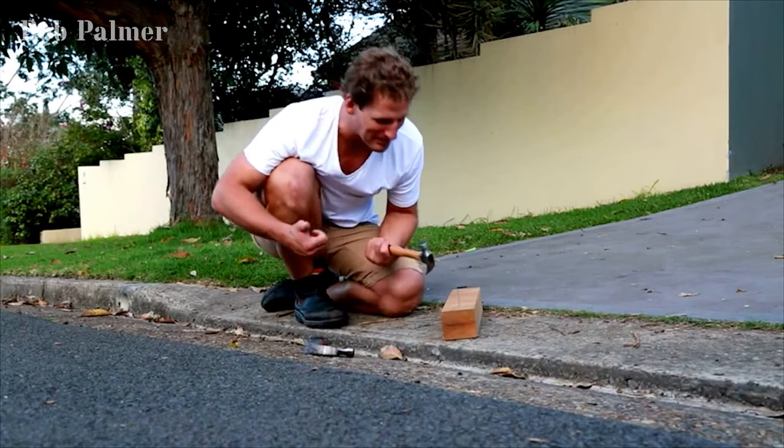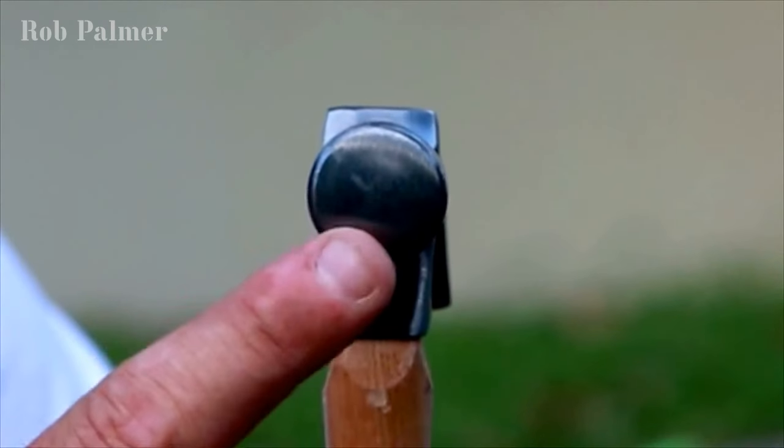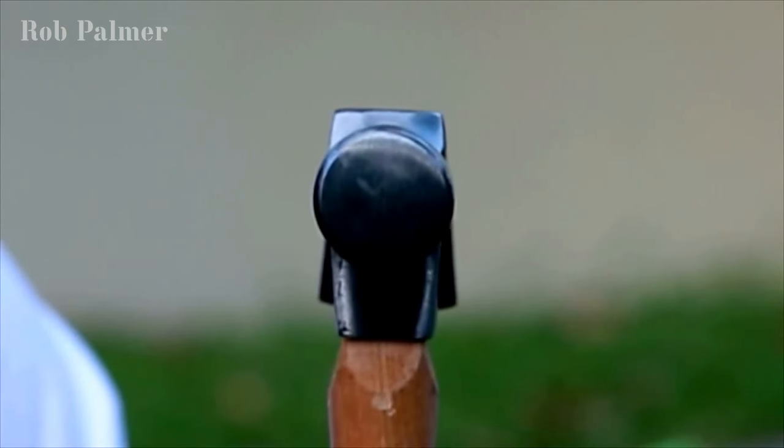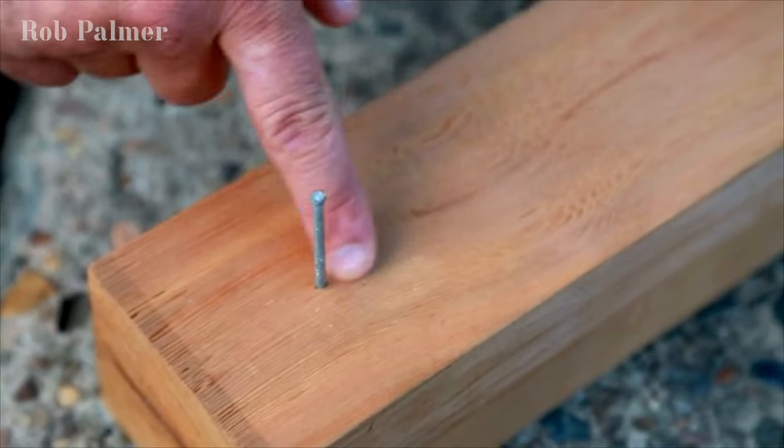My thumb got out of the way, but jeez, I've bruised the timber — have a look at this. Can you see on the hammer where it struck the nail and the nail head slipped off the side of it? No good. You can see the two bob marks left in the timber. Ugly.